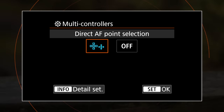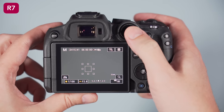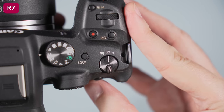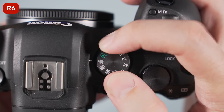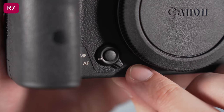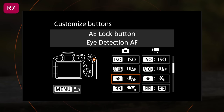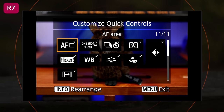Another solution is to disable the joystick and use the 4-way pad to move the autofocus area, but I find the joystick quicker and more responsive. On the top plate, the on/off switch is on the left for the R6 and on the right for the R7 — I prefer the APS-C camera's solution because you can switch to movie mode more quickly. The R7 also has a handy AF/MF switch at the front near the bottom that includes a center button and can be customized. The R7 offers more customization overall: 12 buttons can be configured, including the 4-way pad, versus only 7 on the R6, and the Q menu can be edited on the APS-C camera, unlike the full-frame model.